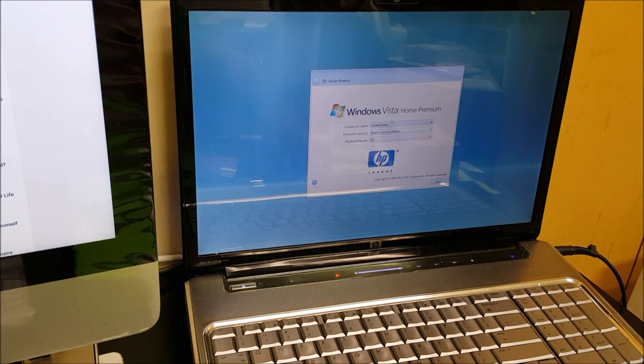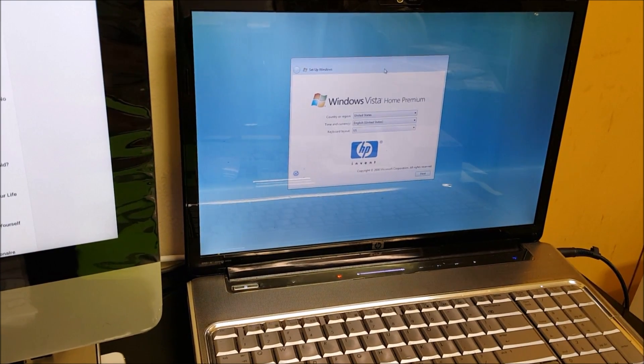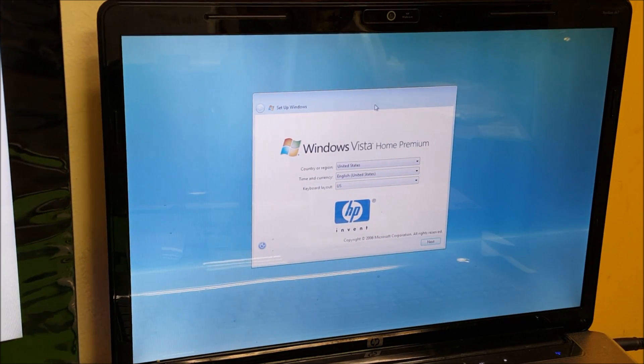After a while the screen will automatically change to this, which says it's now time to set up the computer. Here you have to go through the configuration to get it set up. That's how you reset this laptop — I hope it helped you out. If it did, please like and subscribe for more videos like this. Until next time, bye.